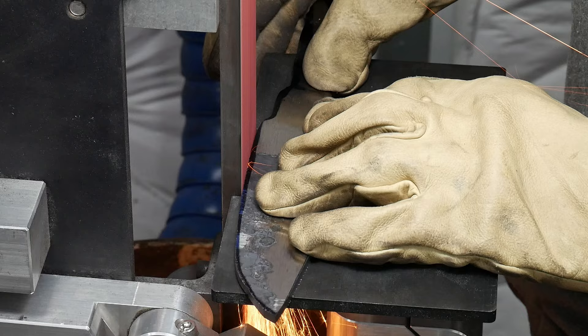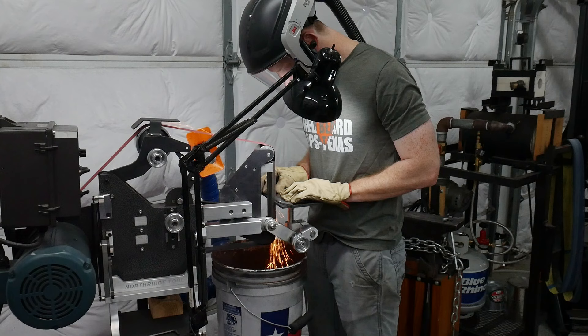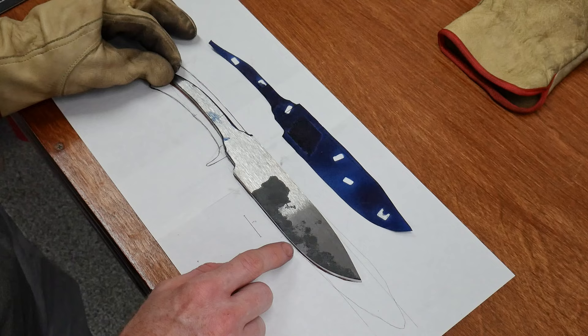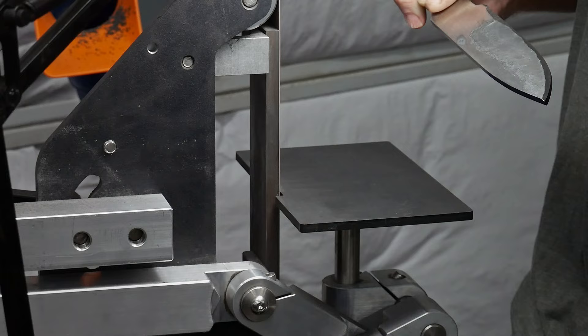This is a good place to mention the Versaflow respirator that I've been testing out over the last few months. I plan on doing a full review, but it's safe to say I'm a huge fan so far. It's especially useful for us bearded individuals, the comfort level is way higher than normal respirators, and it's nice to have full face protection. While it's pretty darn expensive, so are medical bills, and I do enough grinding in my shop to justify the cost. Stay tuned to the channel for that review in the coming months.